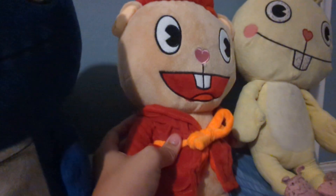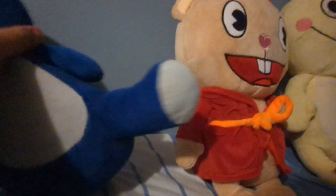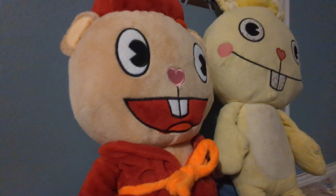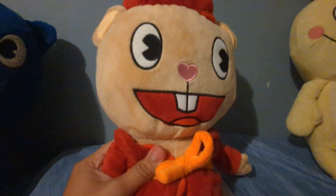Love how soft he feels, like all the other Happy Tree Friend plushes. In case you haven't noticed, I've also given them a bath — I put them in the washer. But anyway, let's talk about Pop.